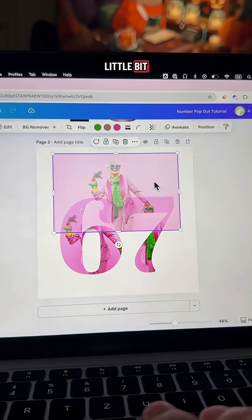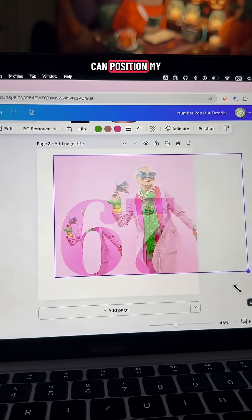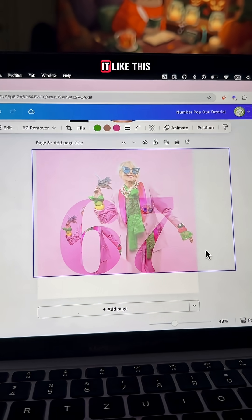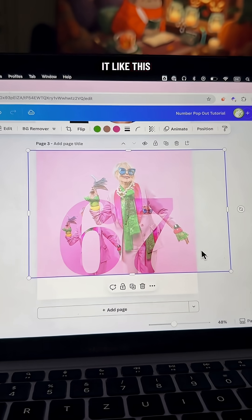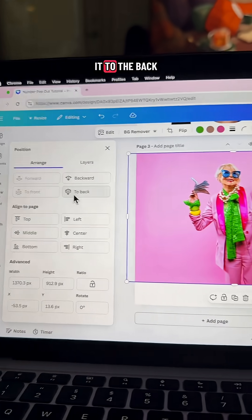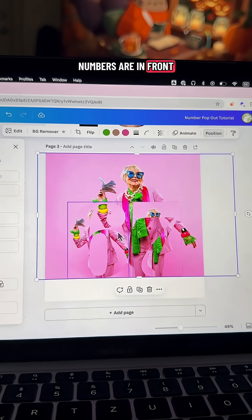I'm going to turn that to transparency just a little bit, so that way I can position my photo to how I want it to be — I'm going to put it like this. Then you can turn it all the way back up and send it to the back.